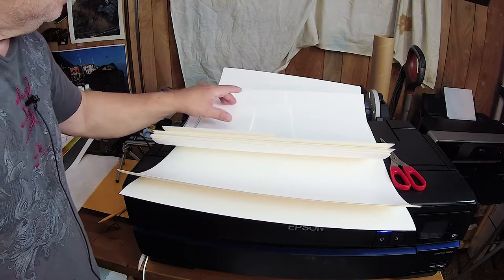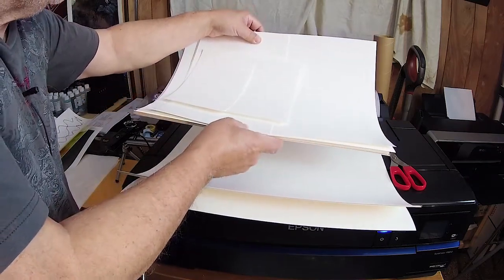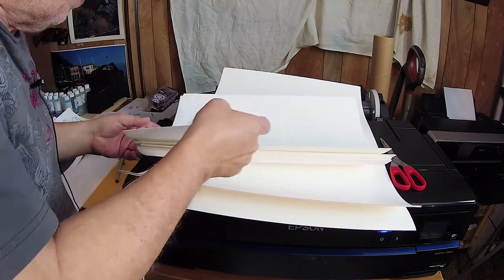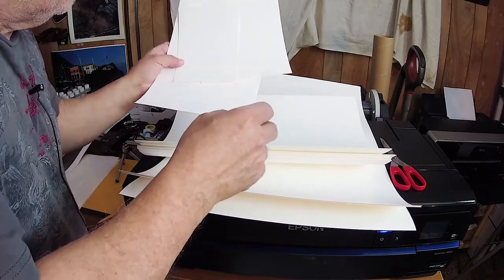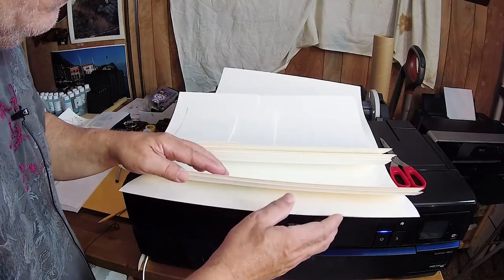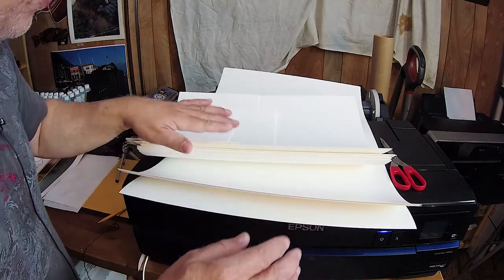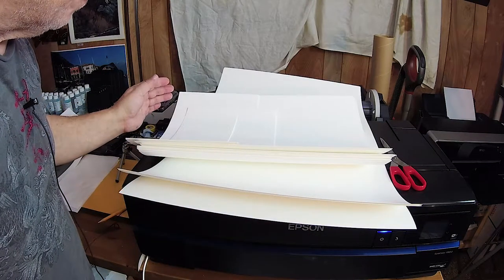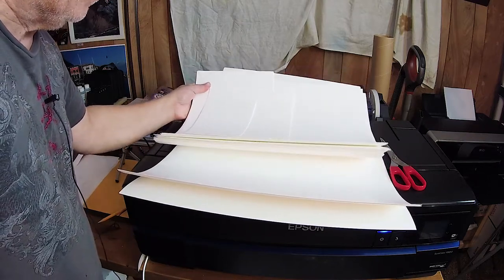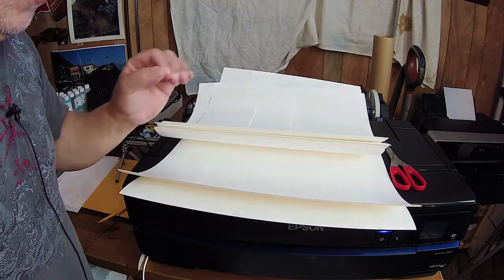So I took it off and proceeded to cut some sheets on my Rototrim. I have some 12 by 17 here, a couple of smaller odd sizes from leftover, and some 17 by 24s. I'm going to let them sit and relax. I actually got some of the 12 by 17 to relax enough to print on the Pro 1, and I went ahead and did a profile. I'll show you that next.